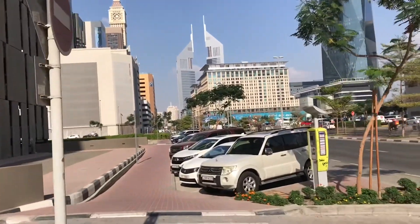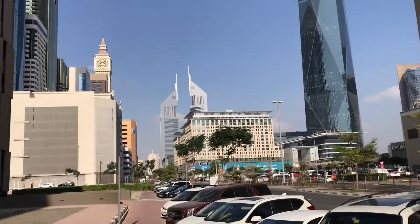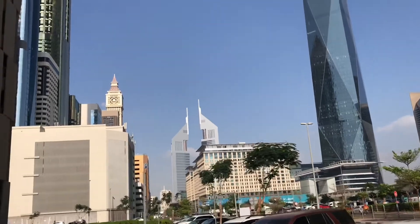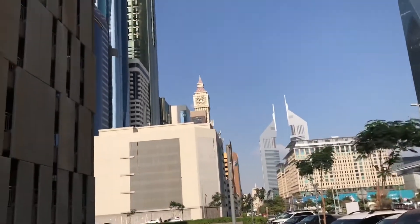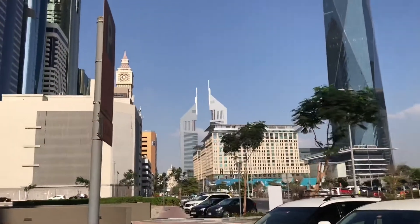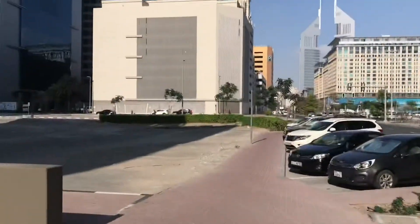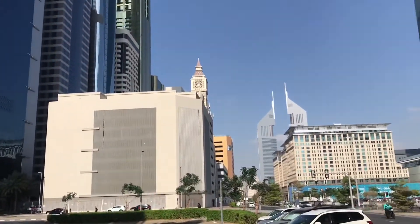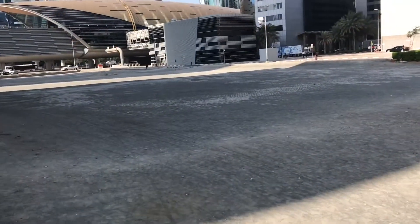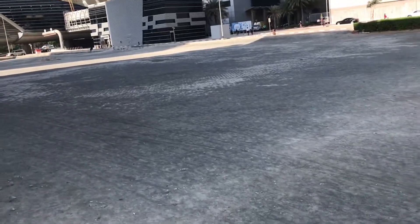Right now I'm here in the financial center — financial street. You can see from your screens that this place is full of buildings. That's the Emirates Towers right there in the middle. And who says that with a lot of buildings there's no chance to play? Well, see right here — this is where we're going to play our toy.